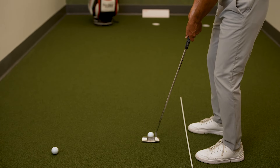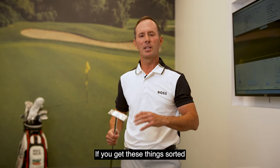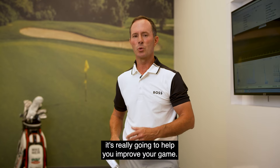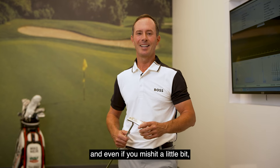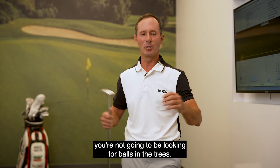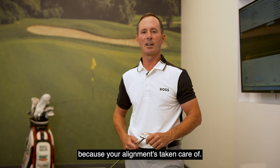Okay guys, that's a summary of alignment. If you get these things sorted before you even swing the club or hit a putt, it's really going to help you improve your game. Things are going to start looking a lot better, and even if you mishit a little bit, at least you're aimed in the right direction. And if you get your alignment on the greens right, you just have to think about speed because your alignment is taken care of.